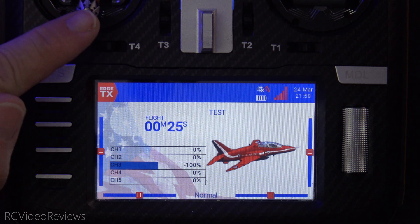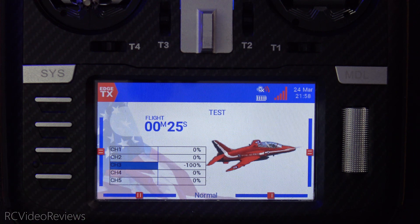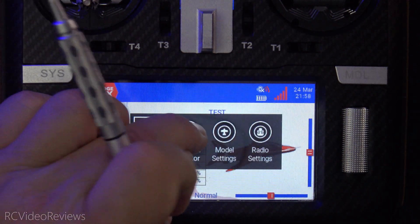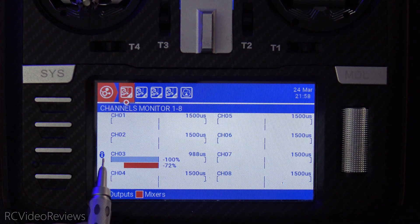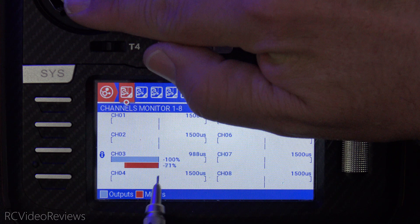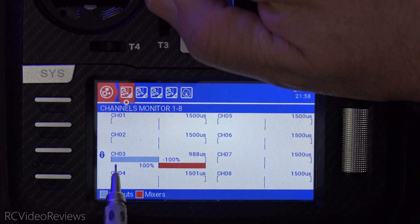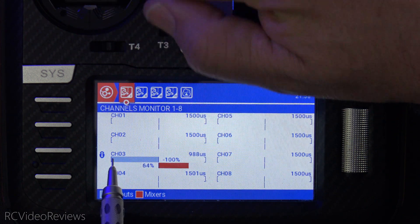Before we get into the logic, I'm going to show you that the plane is locked right now. As I move my throttle stick, you can see there's no movement on channel 3 — that is locked. And if you bring up the channel monitor, there's a little blue icon right there that indicates a lock. So it doesn't matter what I do with this stick. Even though the mixer sees movement, the output is locked at negative 100.